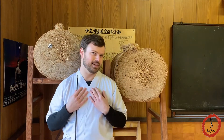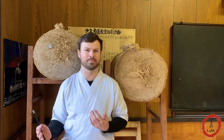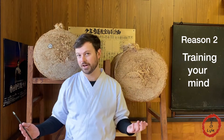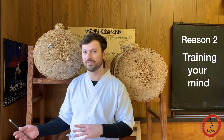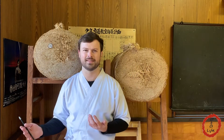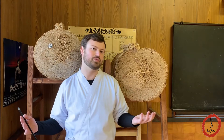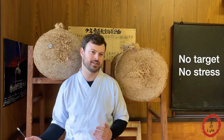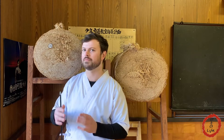The second reason I like to use a butt is one I'm not sure is an intended purpose, but it definitely helps me. As you can see, there is no target. As I said in my last video, Kyudo is about learning to shoot an arrow the right way rather than hitting the target every time. But for me, that desire to hit the target still kind of creeps in, sometimes at the detriment of my form. When I'm shooting at the butt, I can't worry about the target — I can only focus on my form. That helps center my mind and retrain it to remember that form is the most important part of Kyudo.